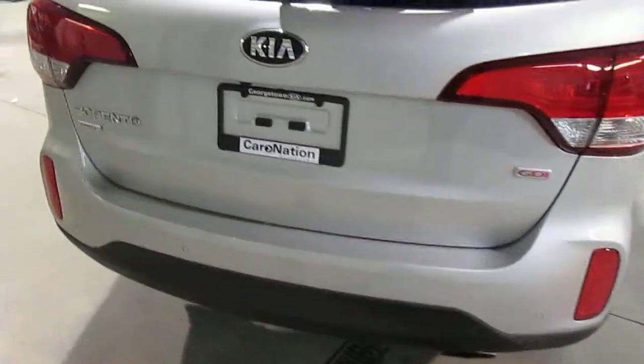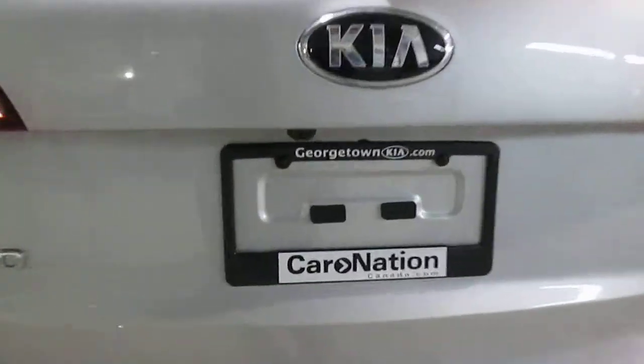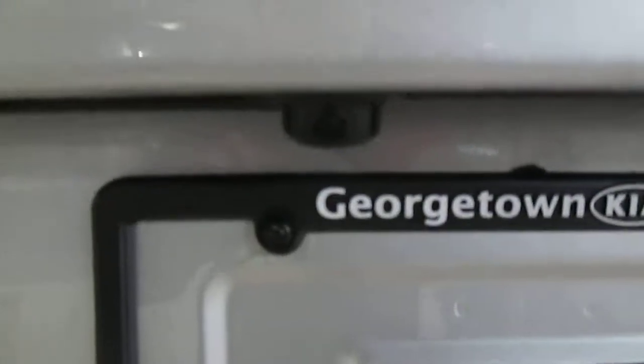This car has the reverse parking sonar as well as a backup camera, which is hidden right up under there. In this vehicle, this will be a five-seater model, and that gives you lots of extra storage under the floor. You've got the little bin here with lots of room for your jack and your tool kit. This is the highlight right here — hard to see on the video, but this is a massive underfloor storage bin. It's about five inches deep and roughly three and a half feet by two feet.